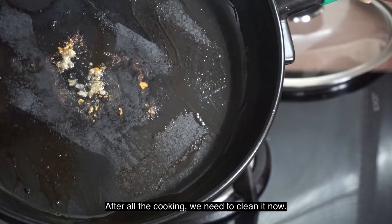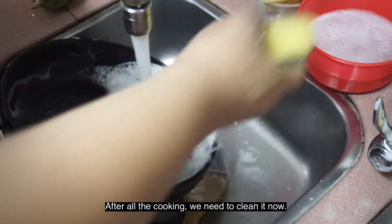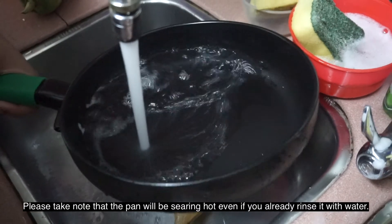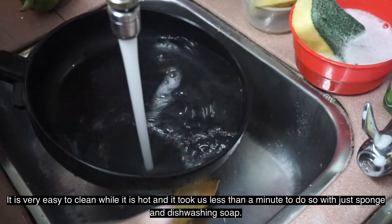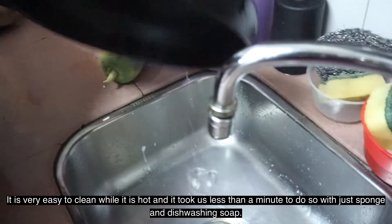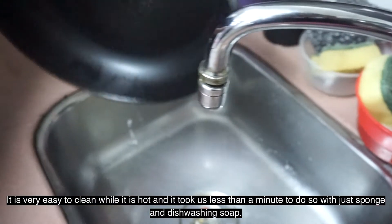After all the cooking, now we need to clean it up. Please take note that the pan will be searing hot even after you rinse it with water. However, it is very easy to clean while it is hot, and it took us less than a minute to do so with just a sponge and dishwashing soap.